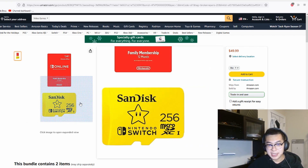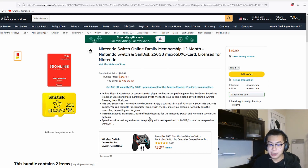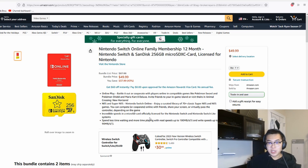That concludes all the deals I have for January 2023. I'll leave all the links in the description along with affiliate links if you'd like to support the channel. If you enjoy this content, I'd greatly appreciate a like or a subscribe, and I hope you all have a wonderful day.